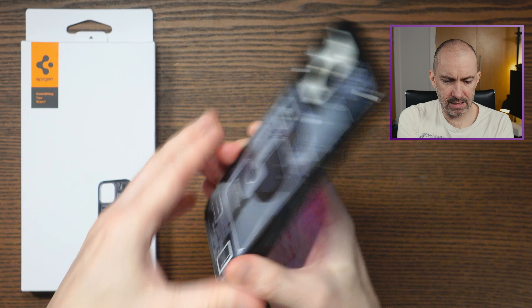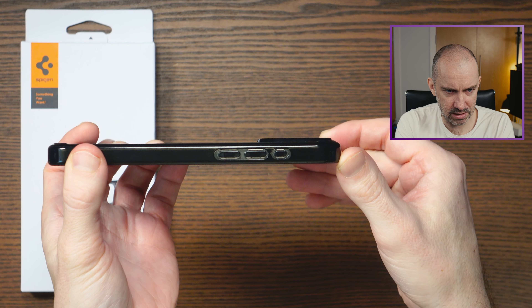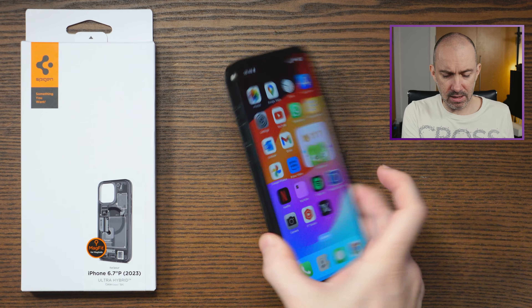The front is protected there, and if you look at the back here, you can see that the camera lenses are protected as well. Which means that you can put your phone down like that — you don't have to worry about the lenses being scratched or anything like that.